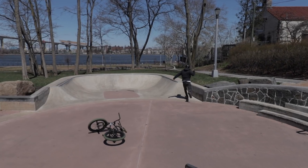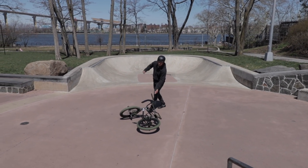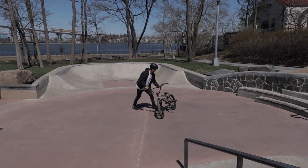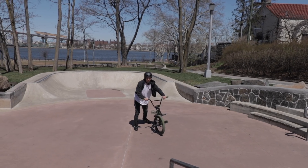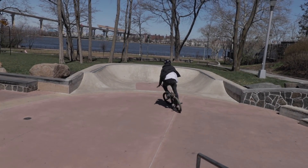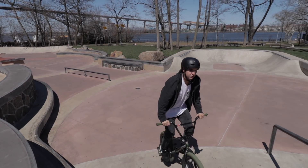Oh my god — what was that, over Smith? Over Smith. That was crazy looking, that was not supposed to happen. My wheel flexes so hard. Little back wheel flex — my back wheel flexes every time I do that trick for some reason.